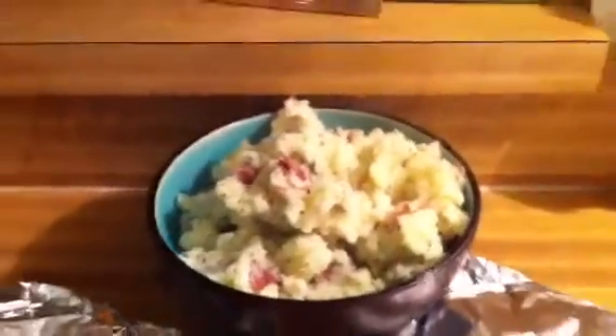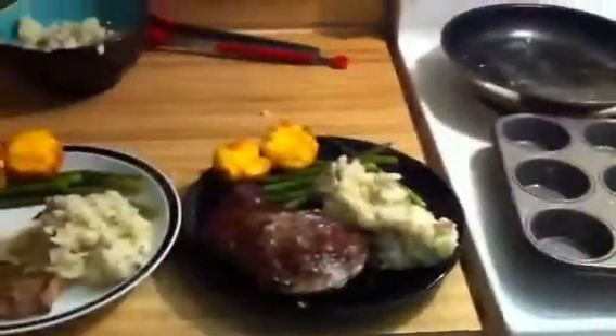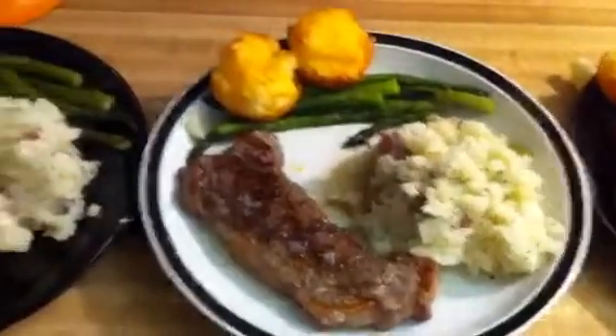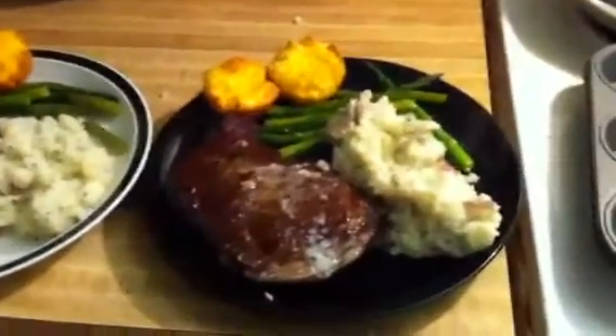Everything's ready after the six minutes of resting. We've got the Brazilian cheese bread, piping hot garlic rosemary mashed potatoes, asparagus, and a beautiful ribeye with a piece of butter melted on top. We also have the New York strips — the butter kind of melted off those. We're plating this up now. Here's what we ended up with: one big fat juicy ribeye and a couple of New York strips, definitely smaller than mine. Serve it with some red wine and you've got a great meal.